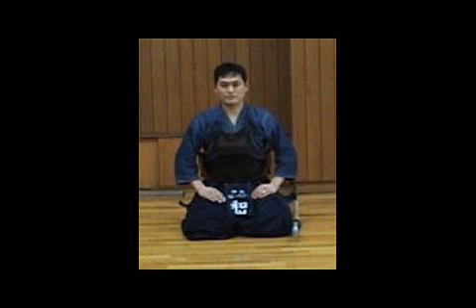You are looking at a picture with a person who is sitting in Seiza. This is the final position of Seiza, and I want you to see how you are going to sit in Seiza from a standing position.